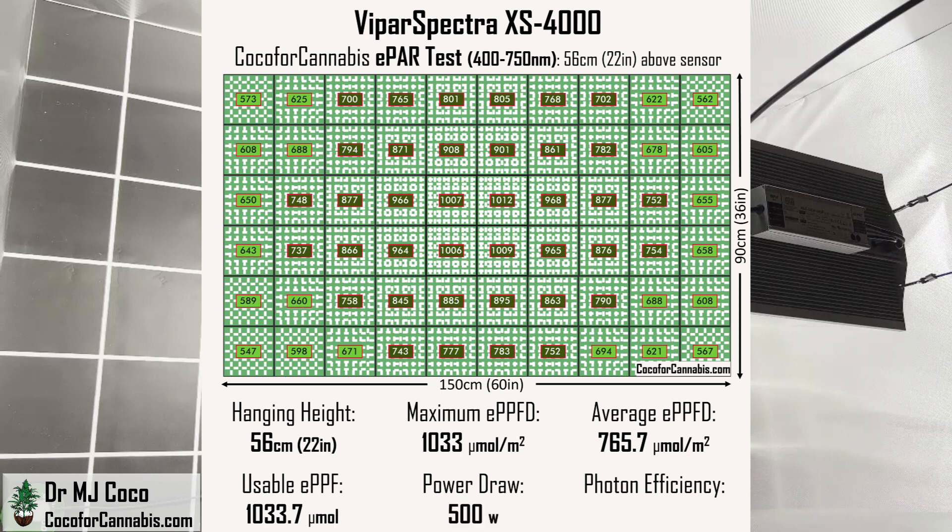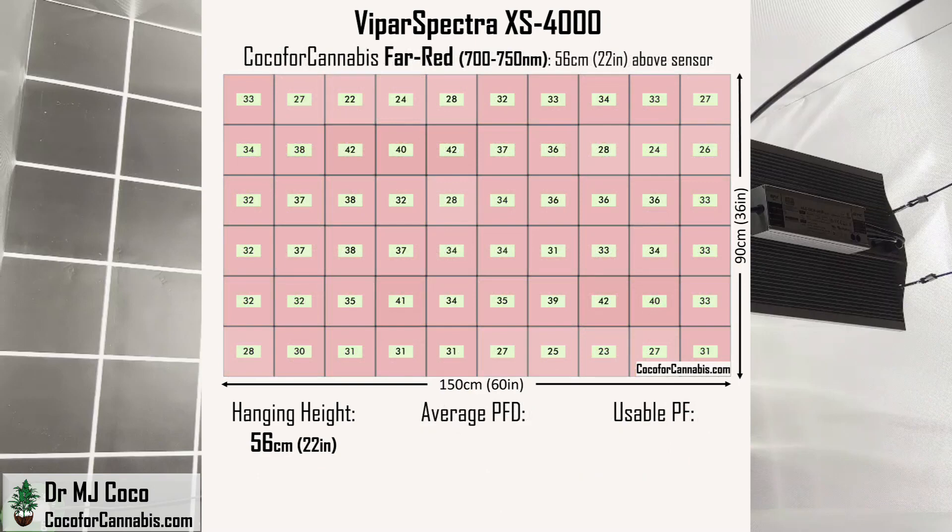With a power draw of 500 watts, the photon efficiency is 2.07 micromoles per watt — impressive numbers especially for such a low-cost fixture. If we take the ePAR data and subtract the PAR data, we can evaluate the density and quantity of far-red light. The average density of far-red light is 32.9 micromoles per square meter, equating to a usable photon flux of 44.4 micromoles — about 4% of the total flux. There are only four diodes dedicated to far-red, but the full-spectrum 3000K diodes also emit a small portion of their energy in the far-red wavelengths, and most of this light is coming from them.